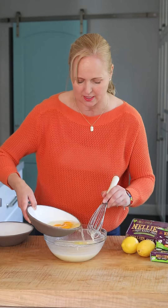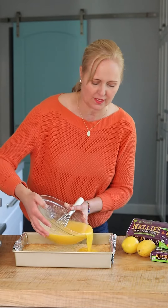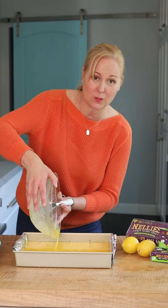Let's add an egg at a time. I've got my mixture — we're just gonna pour it straight over the cooled crust and then we're gonna bake it for 20 to 25 minutes.